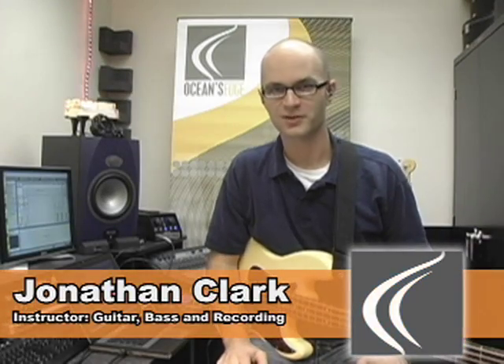Hi, my name is Jonathan Clark here at Ocean's Edge School of Worship. I teach guitar, bass, and recording. Today we're going to go over a few bass techniques that will hopefully get you playing outside your box when playing normally guitar-driven worship music.